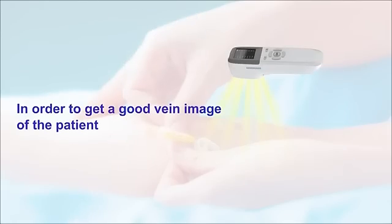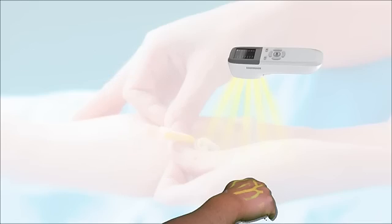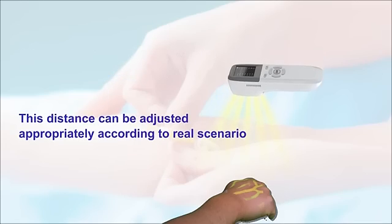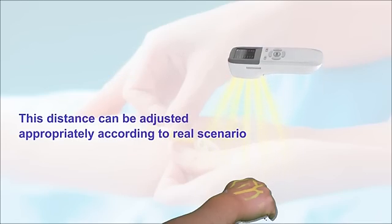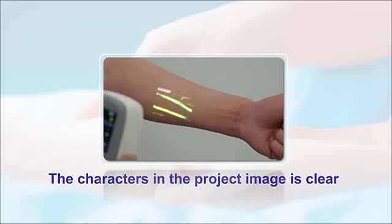In order to get a good vein image of the patient, keep the distance between VeenFinder and skin at around 18cm. This distance can be adjusted appropriately according to the real scenario. The projected image should be clear.